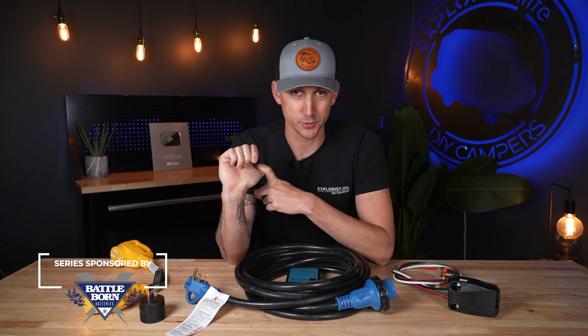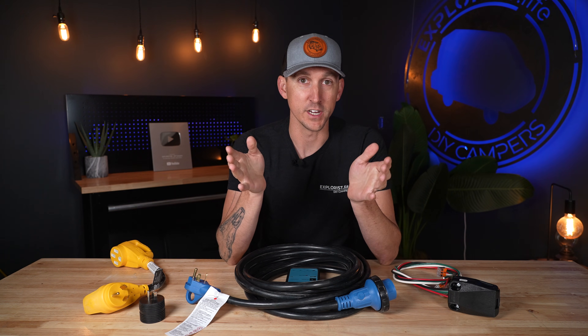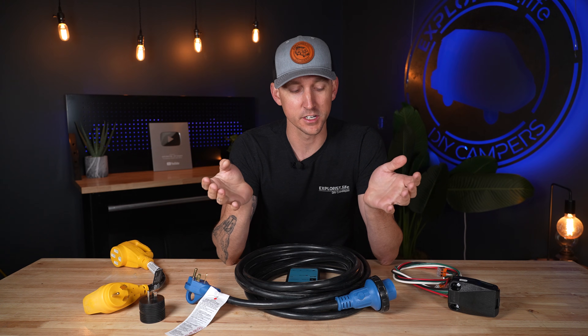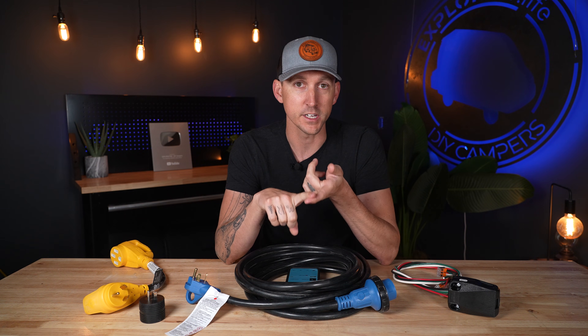In today's video we're going to talk about the differences between 30 amp shore power and 50 amp shore power for RVs. The easiest way to get into this discussion is to talk about the different plugs and outlets that you're going to find on 30 and 50 amp OEM RVs.